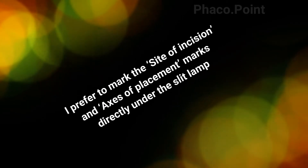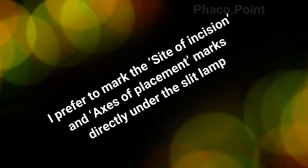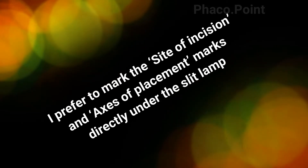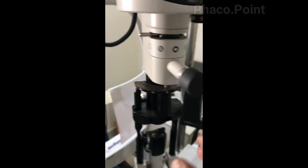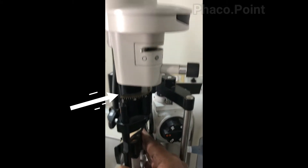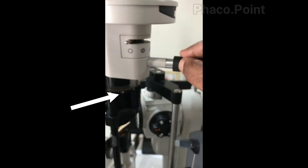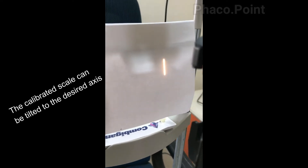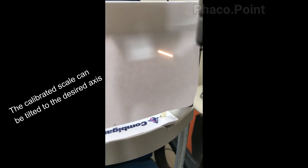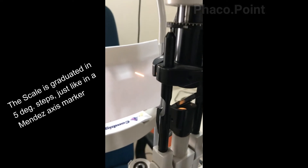Hence, what I do today is mark both the site of incision and the placement axis markings directly under the slit lamp. There is a graduated scale in the slit lamp that enables us to turn the angulation of the slit beam to our desired axis simply by rotating this graduated scale. It is graduated in 5 degree steps and is as sensitive as the Mendez axis marker, which is also graduated in 5 degree steps.